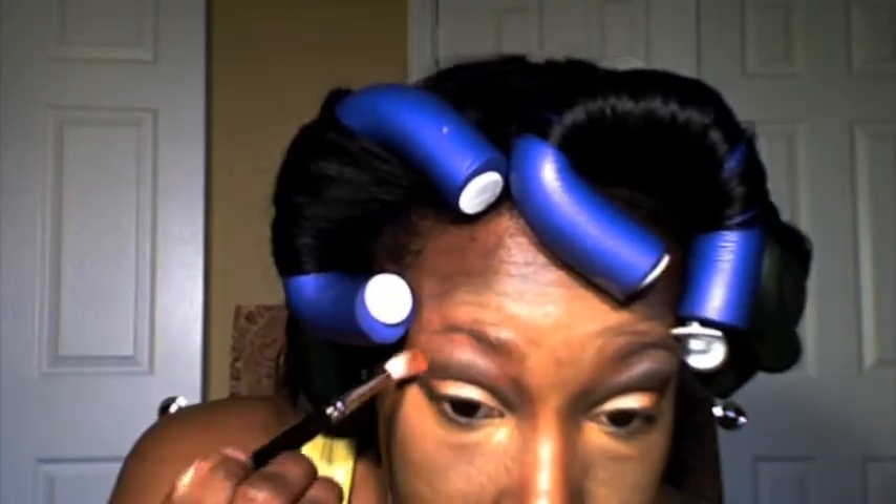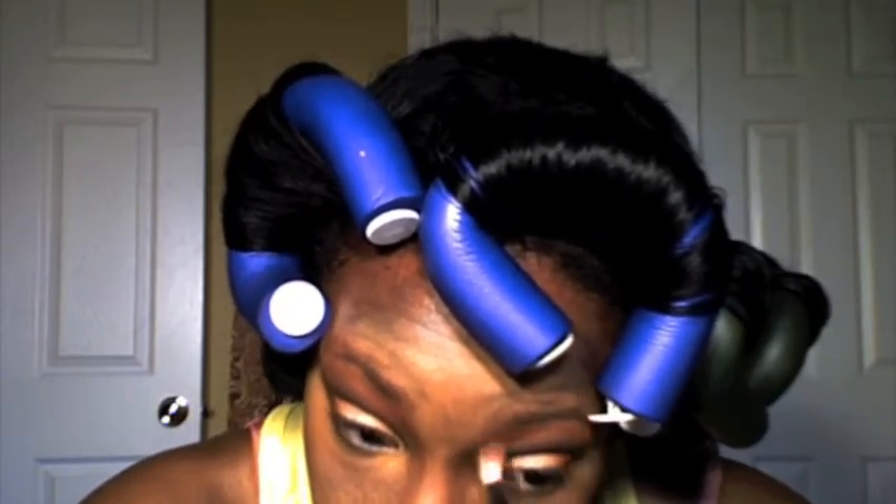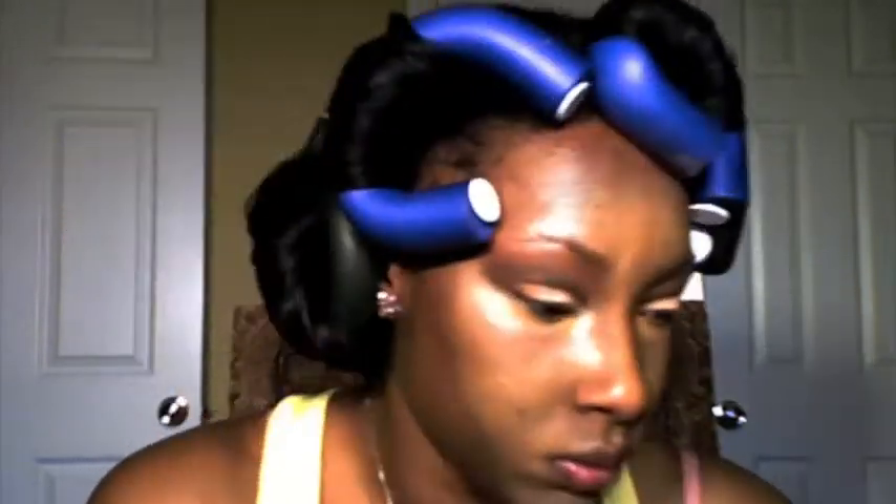With a fluffy brush, I'm now blending all those colors together to get rid of any harsh lines. I'm using Milani Cosmetics blush in Sunset Beach to define right above my crease because I want a flesh tone color — I don't want anything too distracting from my transition color. I've also done my eyebrows and my eyeliner.